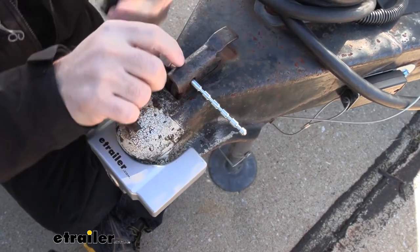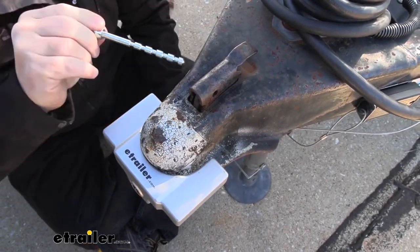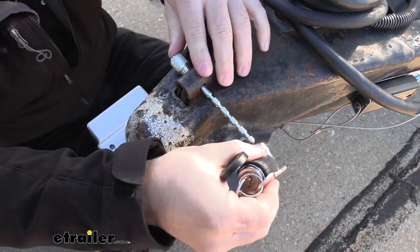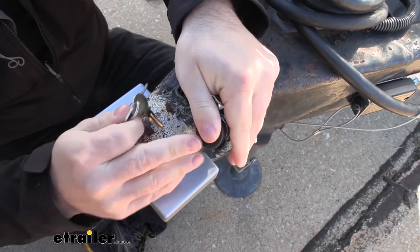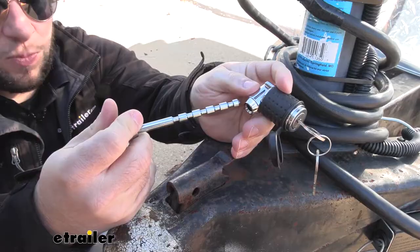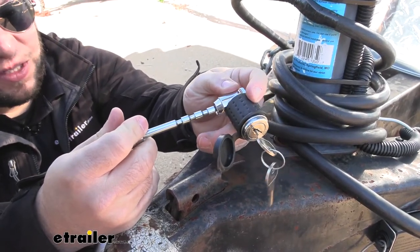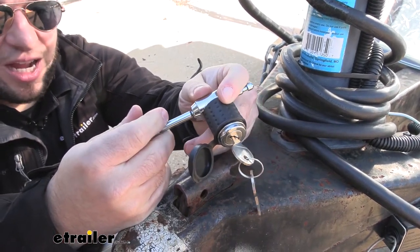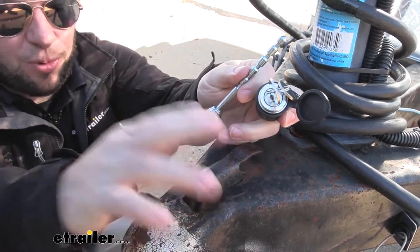I like that a lot. Easy to take off there, operate your latch, and then when you get it on or just take the trailer off, it's easy to put it right back. The pin works in half inch increments, so you're going to go from two and a half to two inches to one and a half to one inch to half an inch. That's about what gives you lengthwise when you're going to put it on your latch.